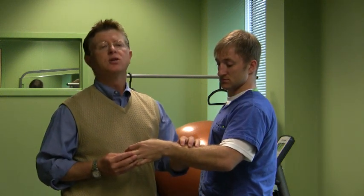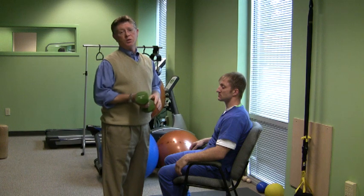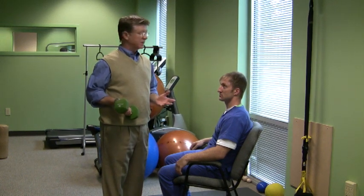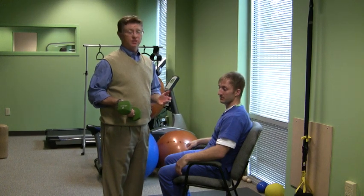Remember, when we're exercising the ligaments and the tendons, they're much weaker than the muscles themselves. So use less weight than you think you can, and you'll be fine. When doing the exercise itself, you want to be sure that you start with something small — either a 1, 3, or 5 pound weight, or for some of you bigger and bulkier guys, maybe even a 10. But always use less weight than you think you need.